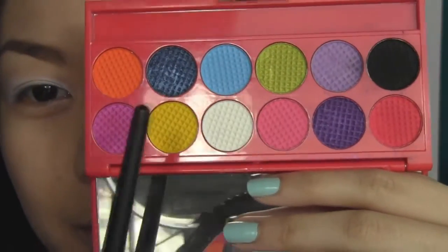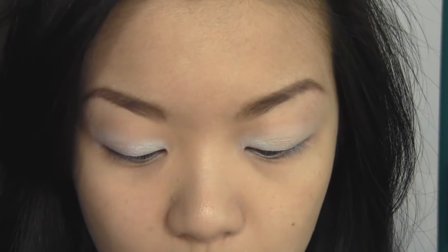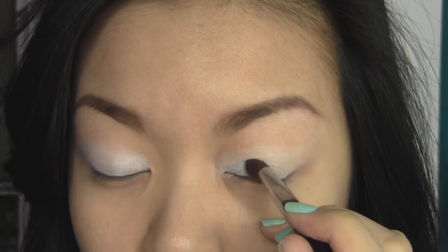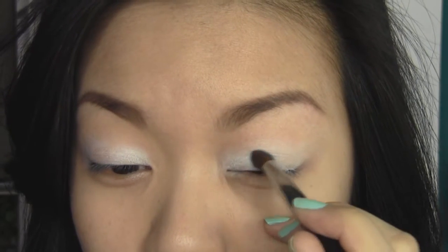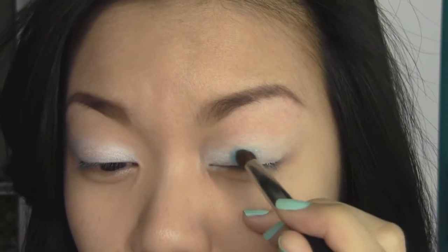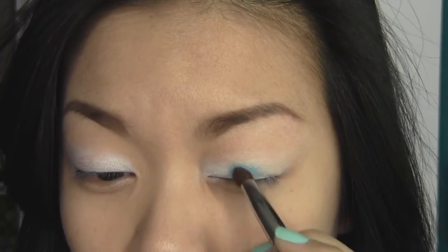Next I'm going to be going in with my Sleek Circus palette and taking the lightest blue color on another pencil brush, packing that pigment right next to the white eyeshadow we applied earlier. Don't worry about harsh lines at this point — your aim right now is to get a nice thick vibrant wash of color on the lid.